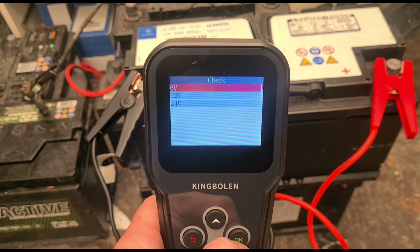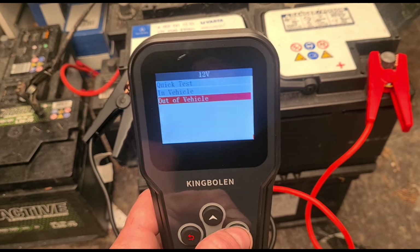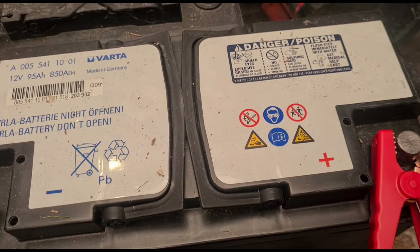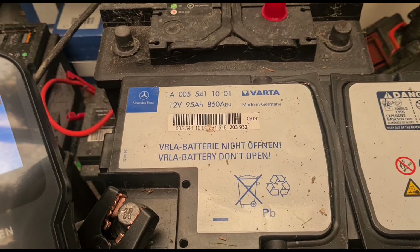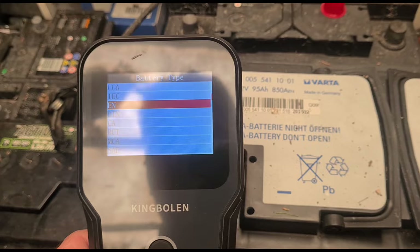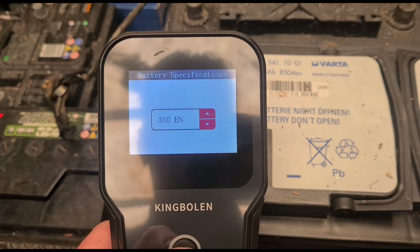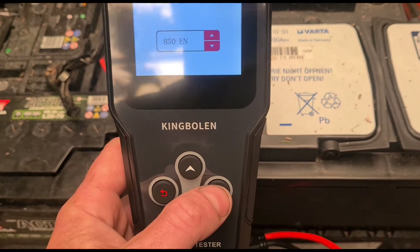So we're going to go to check, down to 12 volts, out of vehicle. This battery is 95 amp, so we're going to choose the correct numbers. We've got 850A EN, so let's find that - there we are, EN - and we're going to choose 850. There we go, now we can press OK.